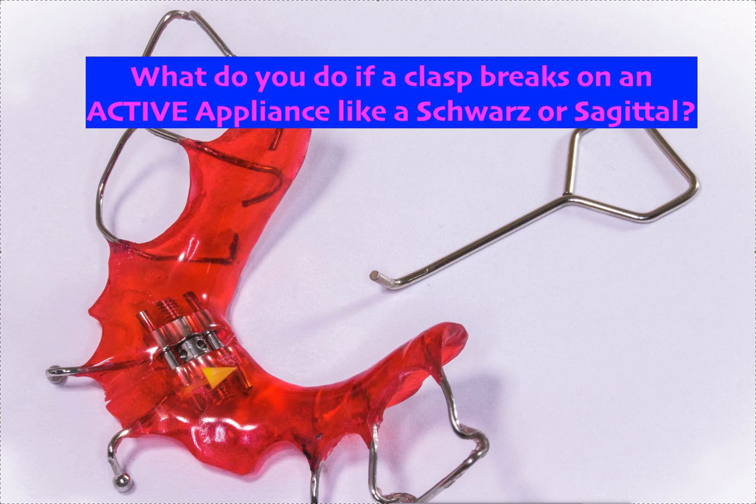I told the doctor there are one of two options. Either back up the screw until you get the appliance fully seated again and reevaluate once it's seated, continuing turns from there. Or you can put the patient in a temporary in-house Essex that you can make yourself immediately — I want the patient going home with something that fits and doesn't rock. Then you can remake the appliance.